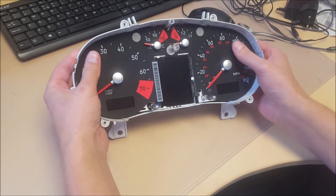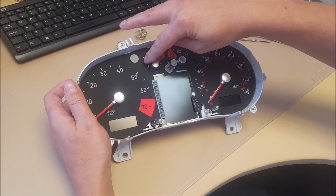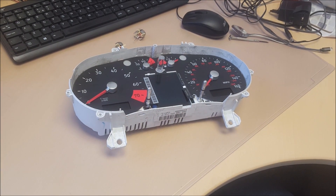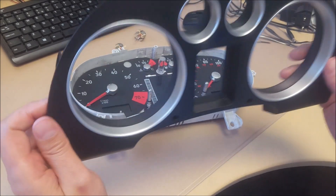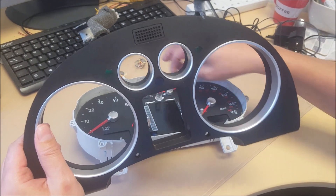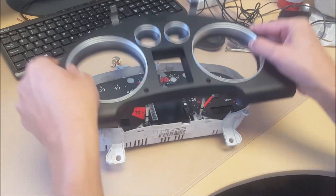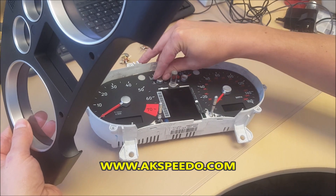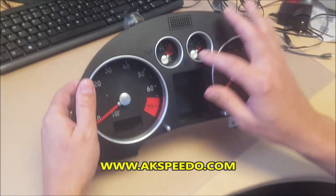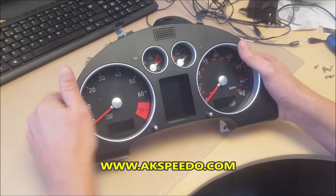Clip each side back in. A wee trick: put the gauges to full before you put the front cover on. The reason being — it catches the needles otherwise. So put them to max, and they clear the silver aluminium rings.